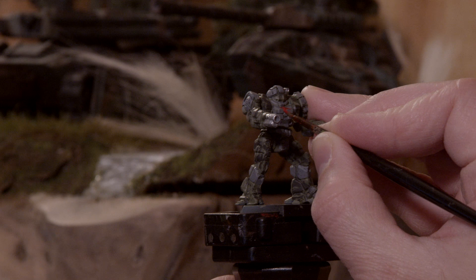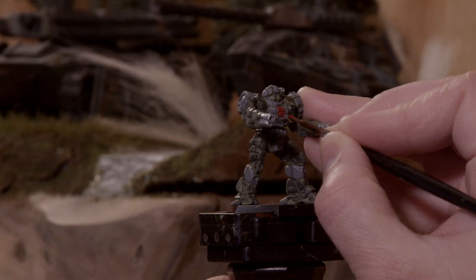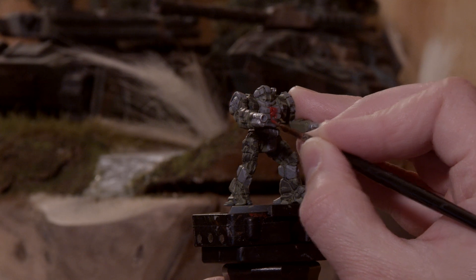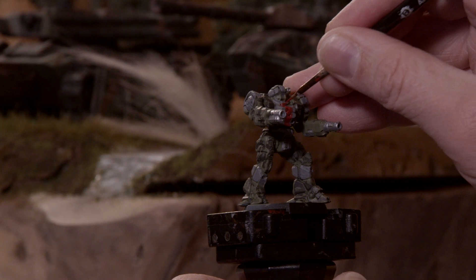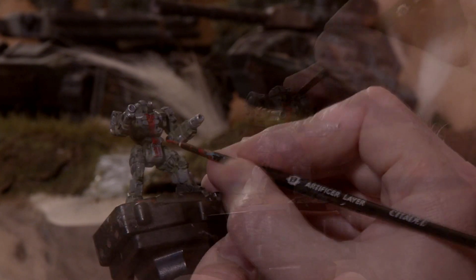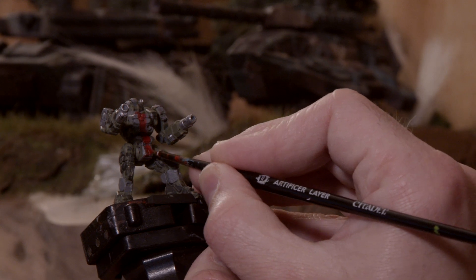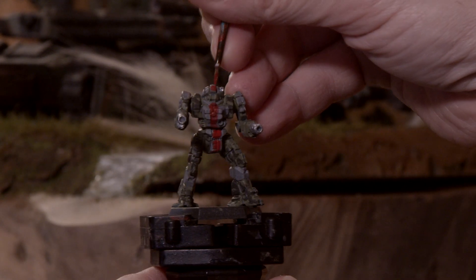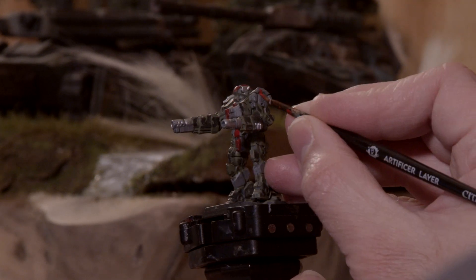Now comes the really fun part — trying to paint a red stripe through various areas of the mech. You want to use some sort of blood red color. I'm working with Visceration from Cold Craft's Line of Paints, and I'm going to show you a trick in a moment to make it a little bit cleaner. But for right now, do the best you can freehanding a clean stripe down the mech. If you're going to make a mistake, you want to put too much paint down instead of too little. Any of the gray areas get a red stripe.